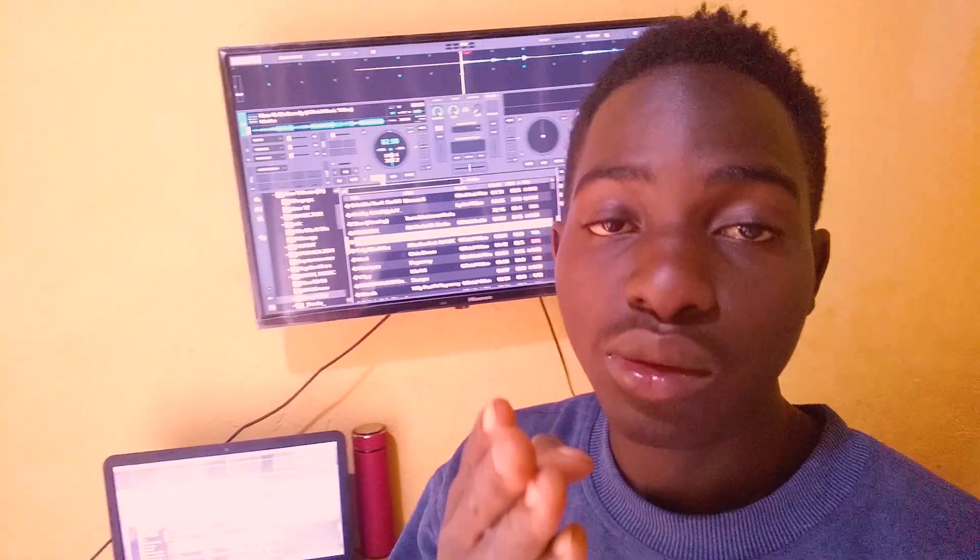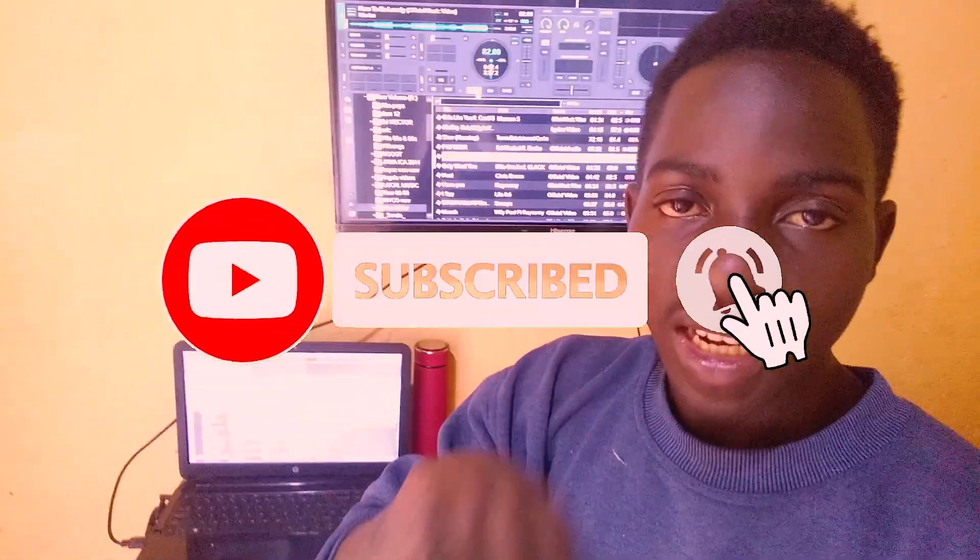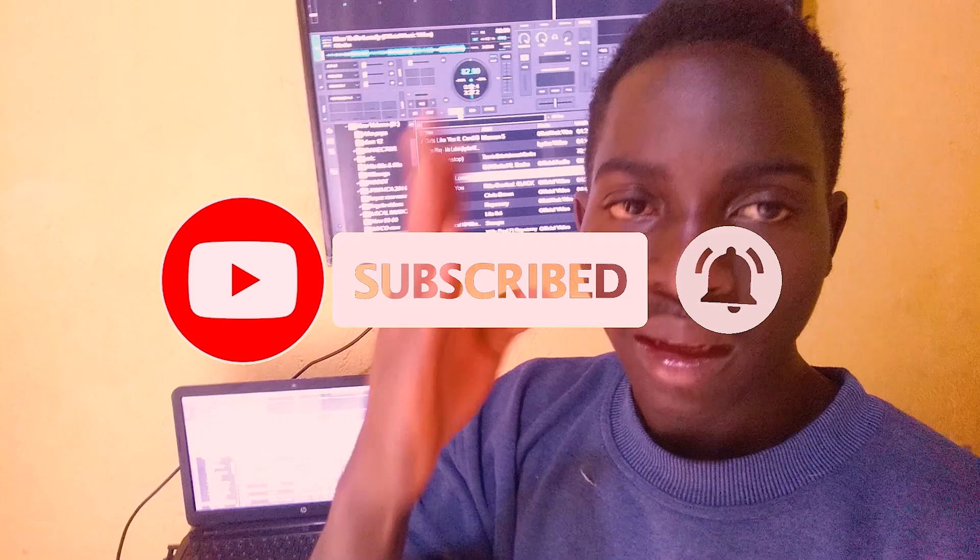I'm going to close the video right here. If you found this video useful, give it a like. If you're new, consider subscribing and turn on the bell notification. Make Mr. YouTube very happy by clicking that like button. I'll see you in the next tutorial. Peace.